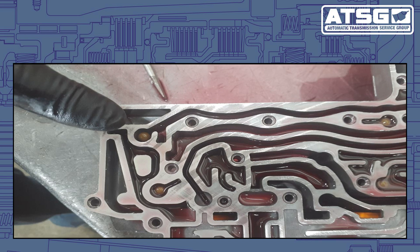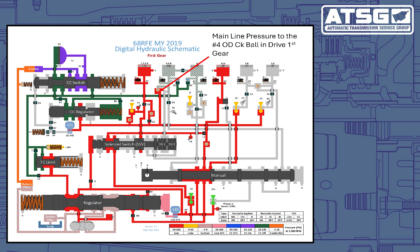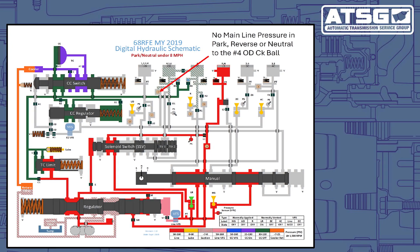What ends up happening is, the shop told me that once they started up there were no codes, and the code only came up when the vehicle was placed into the drive range. If we look at the hydraulic diagram, once the vehicle is placed into drive, mainline pressure goes through that oil passage, and that 4C check ball is supposed to stop the oil from applying the pressure switch at that time. But since they put the check ball in the wrong location, mainline pressure was automatically engaging that pressure switch. The PCM was noticing that the pressure switch was being applied when it wasn't supposed to be, and that's why it was setting the code.